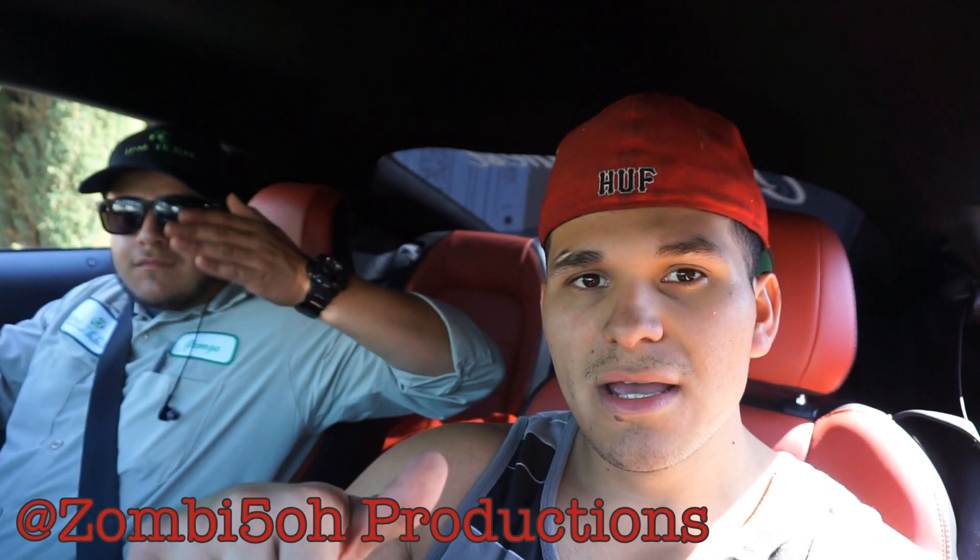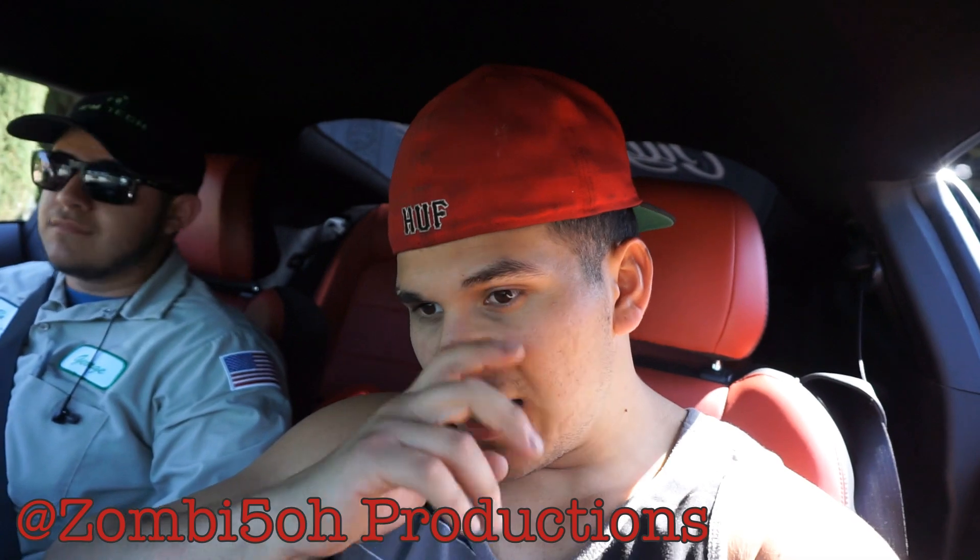That's pretty much it for this video. Hopefully you guys enjoyed this install video. I know I didn't do step by step, but there are a whole bunch of videos out there that'll show you exactly how to do it. Stick around — there are bloopers and extras from today over on the other channel, link in the description. And as of right now, coming up: coilovers, clutch, and driveshaft still on the way.